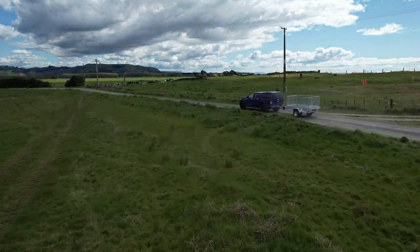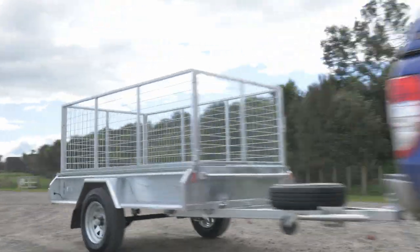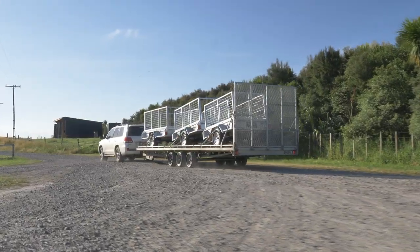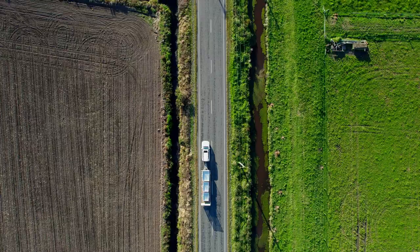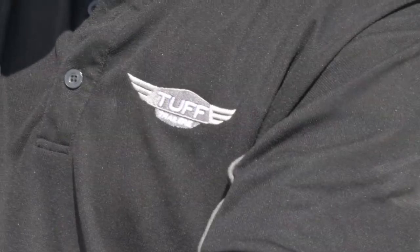Whatever your reasons for needing a trailer may be, a trailer should give you tough capability and peace of mind towing. We're going to be taking a closer look at what makes Kiwis from Cape Reinga all the way down to Bluff rave about our awesome trailers and the top quality service that we provide.